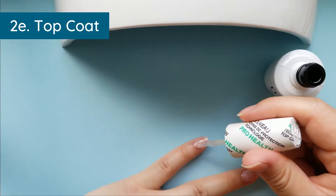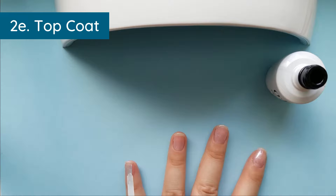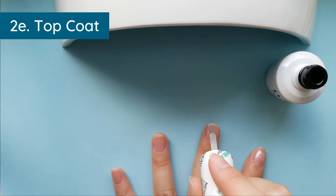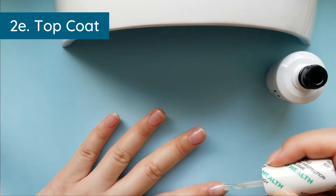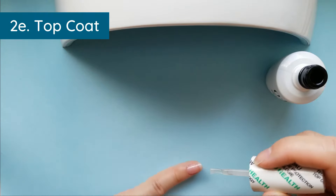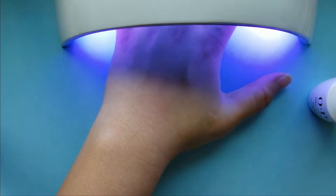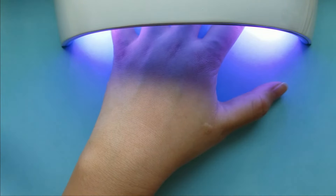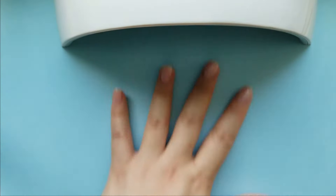I personally get really tired of my polish and the little gap of naked nail before that point. The last layer with the top coat always feels extra hot. If you feel a severe burning sensation, definitely take your hand out of the nail lamp. If it's just slightly warm, you're doing fine.